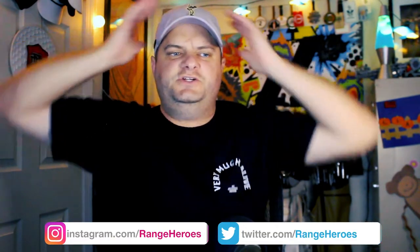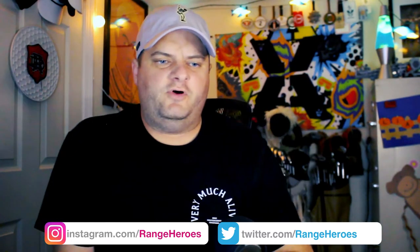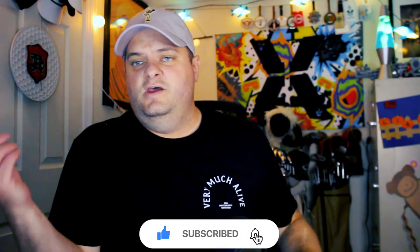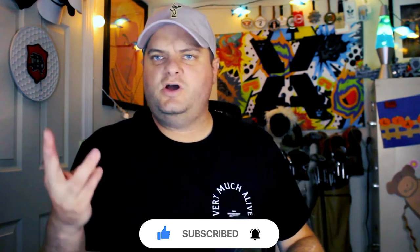I'm Bill Bush of DriveRangeHeroes.com, at RangeHeroes on all your favorite social media platforms. Go down below, hit subscribe, hit the bell so you get notified every time we have a video — whether it's That Range Life, a show sometimes about golf, a course vlog, gear talk, on-course gear review, whatever.